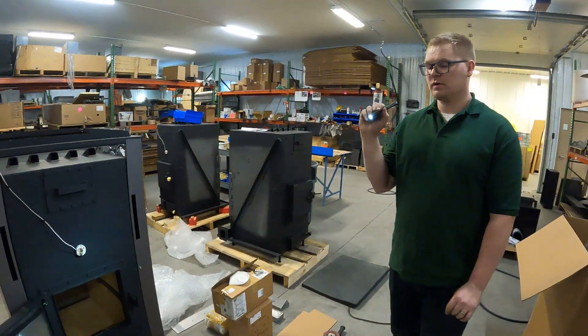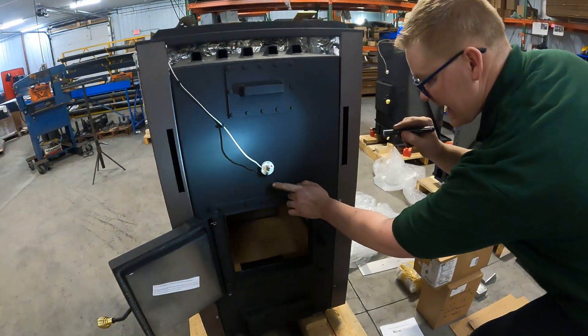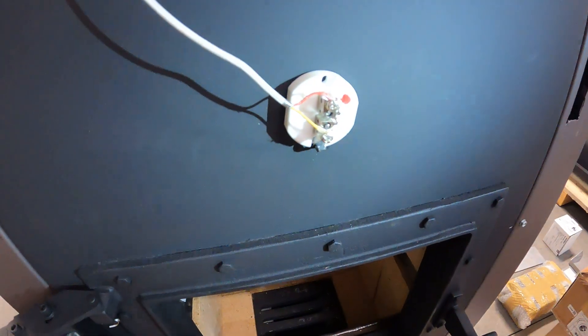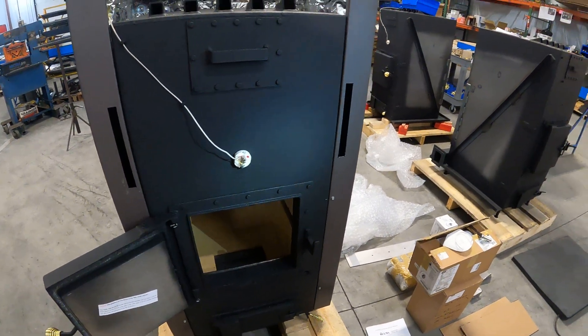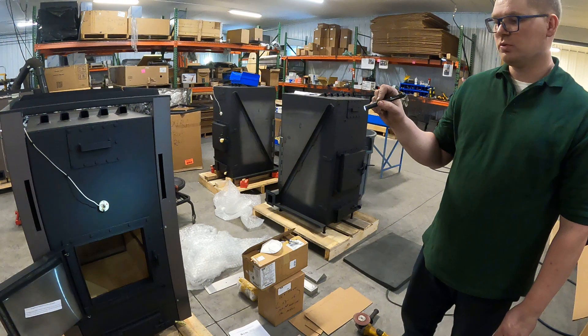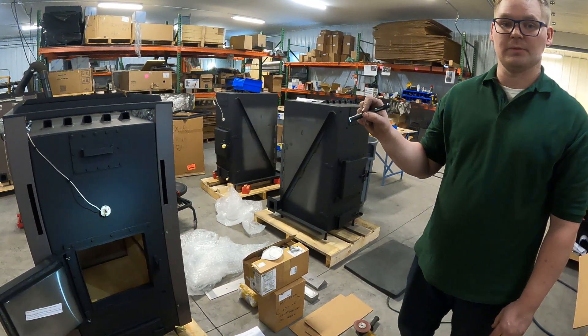On the newer VaporFire 100s, we have taken this tab off and went ahead and put two 8-32 screws in these slots. It's very important when removing or replacing that you do not over-tighten those screws, because you will essentially break the ceramic shroud of the thermocouple.